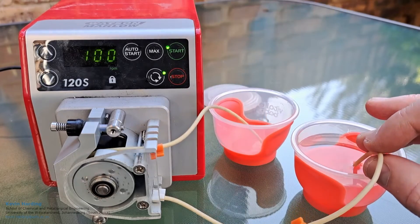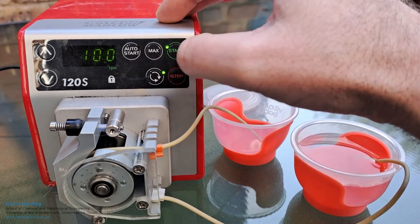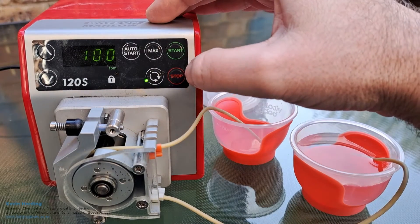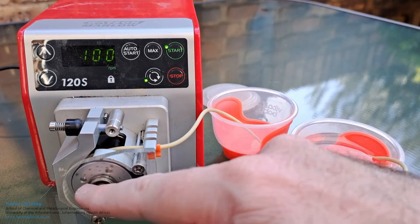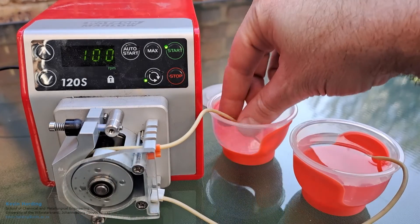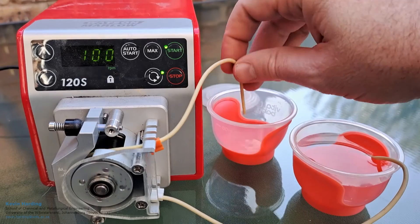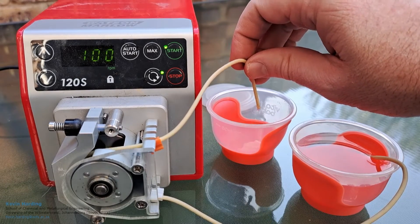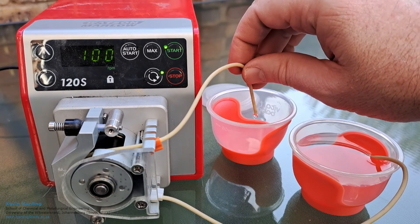This is the peristaltic pump, also called the roller pump. This version, the Watson Marlow, is variable speed. We can also change the direction — when we start it again you'll see it's now going anti-clockwise. The uses for this pump: it's quite often used in controlling pH, for adding small amounts of acid or base, or small amounts of sugar solutions, which are often used in biochemical experiments.